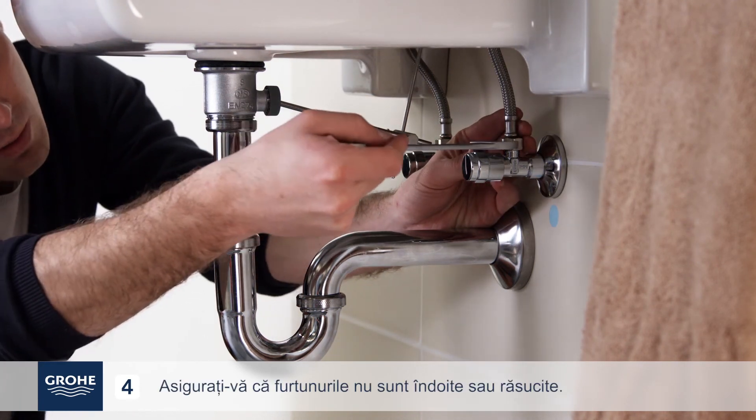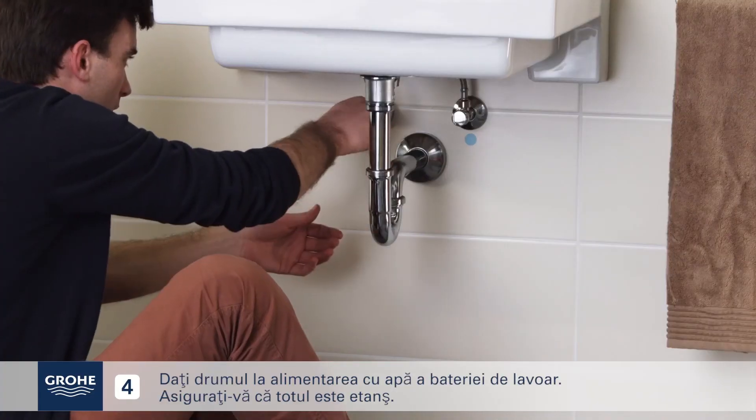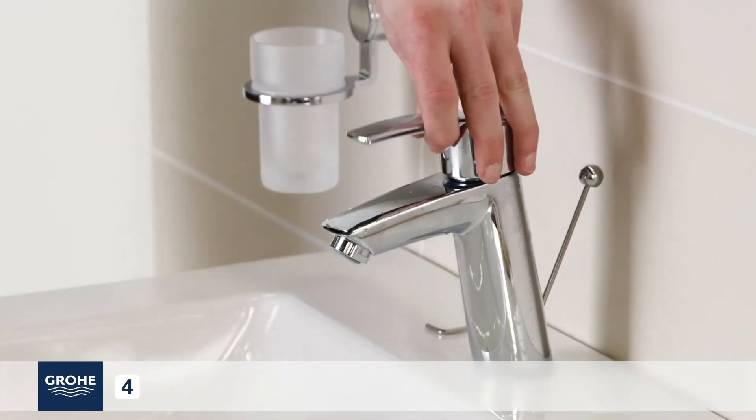Make sure there are no kinks or bends in the hoses. Turn on your water supply to the basin mixer tap. Make sure everything is watertight and that the mixer is operating properly.